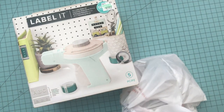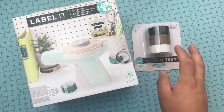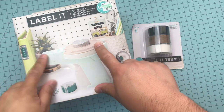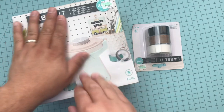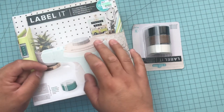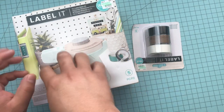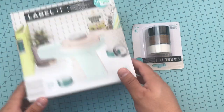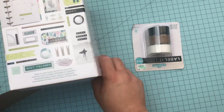I wanted to label it and I saw that Scrap Diva 29 was showing it on her channel, but it wasn't working on her Instagram. I'm like, I'm gonna try it, because let's be honest, some of these major companies come up with really cool ideas and then they don't work or they're garbage. I know for a fact, from several people I've spoken with, that they say their sewing machine is garbage.